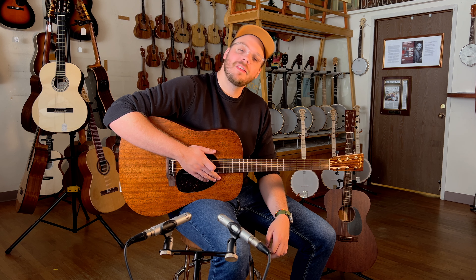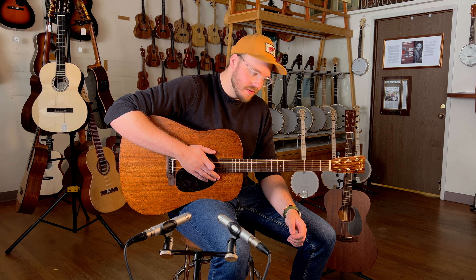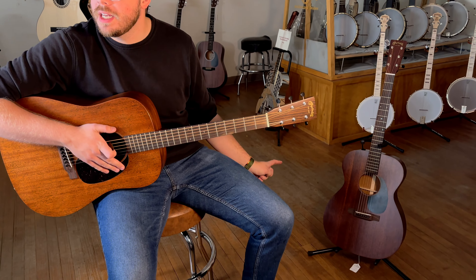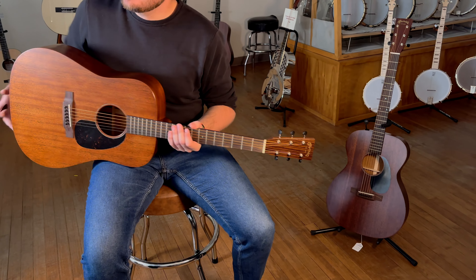I wanted to talk to you today about Martin's 15 series of guitars. I've got two of their offerings here. To my left is the Triple O 15 M, and in my hands is the D15 M.